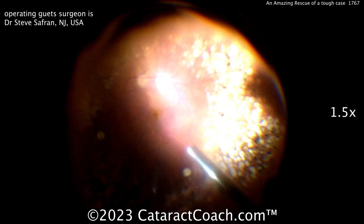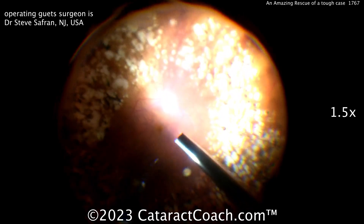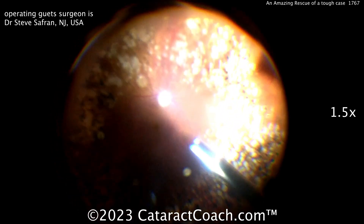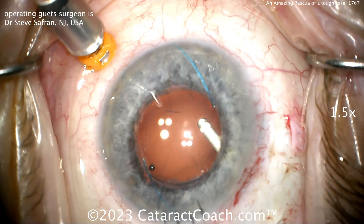You can see the retina — the patient has had a lot of pan-retinal photocoagulation, diabetic PRP in the past. So this is not a completely healthy or normal eye. Now he's coming back up, cleaning up the remaining capsule.